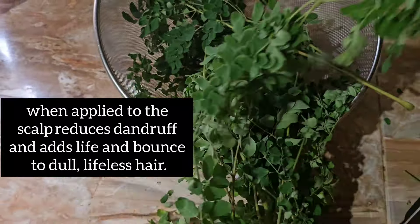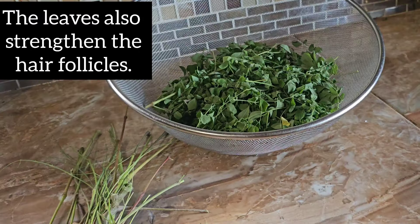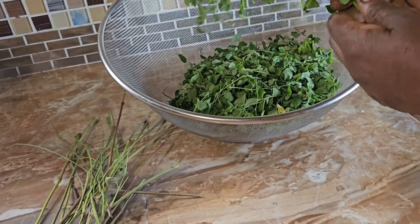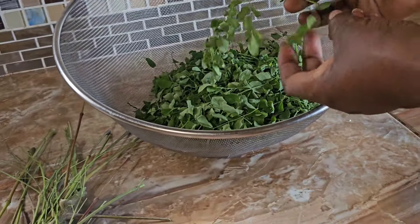This plant is great for your hair. It has vitamins, minerals, and it helps to fight the flu, and it also has other health benefits. So go and look it up and consult your physician.